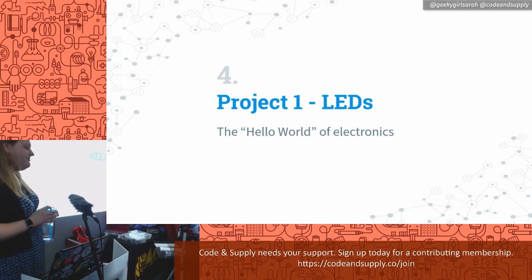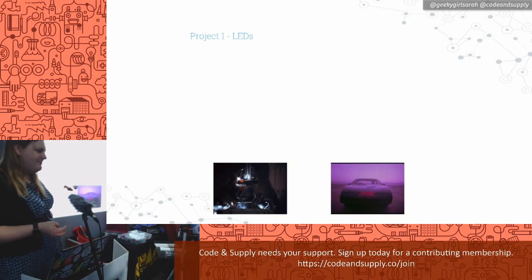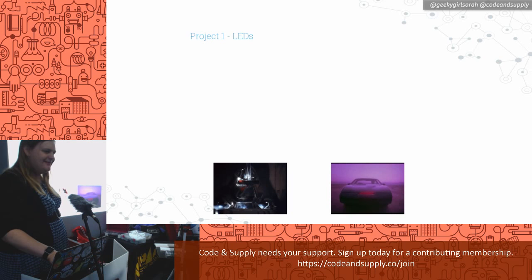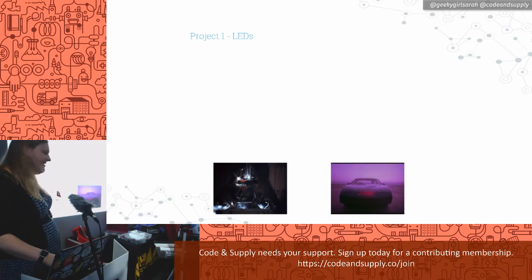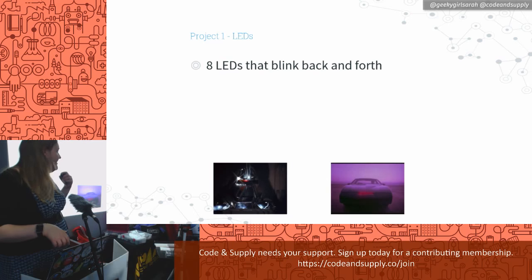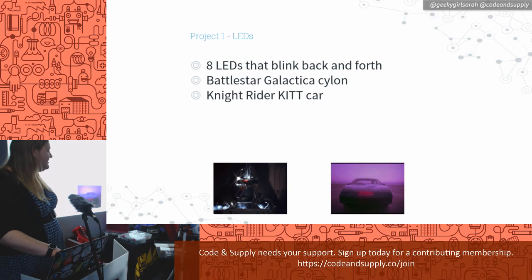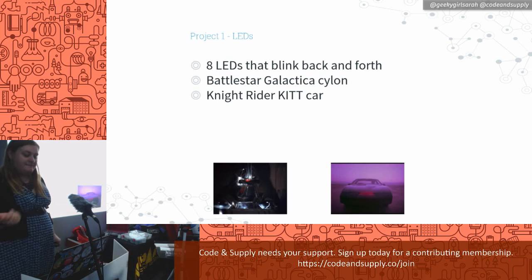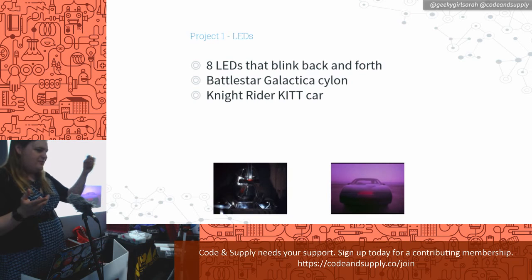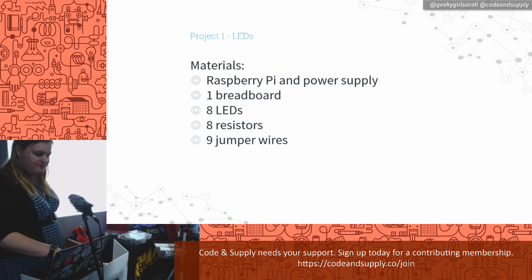Our first project is LEDs — the 'Hello World' of electronics. Who knows what those two things are? Cylon and Knight Rider — they have the same principle of swooping lights. Our first project is we're going to take about eight LEDs and make them go back and forth, either Battlestar Galactica Cylon or the Knight Rider KITT car. You could also put LEDs in your kid's favorite teddy bear and scare your kid — or possibly make a cat toy.